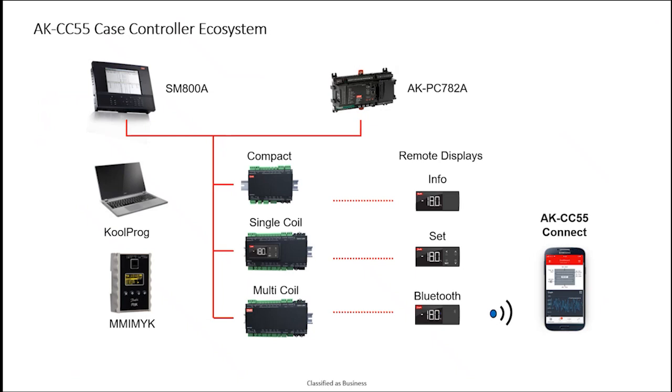The total portfolio of the case controller side includes other accessories and technology. Remote displays also become part of the case controller installation many times. The current case controllers have a Bluetooth option where we can use mobile phones to connect into the case controllers locally and make changes. There are also factory tools, with Coolprog being a PC-based software for field or factory applications, allowing you to directly tie into the case controllers for additional functionality.